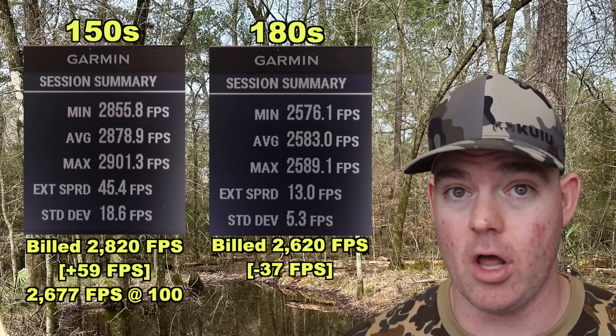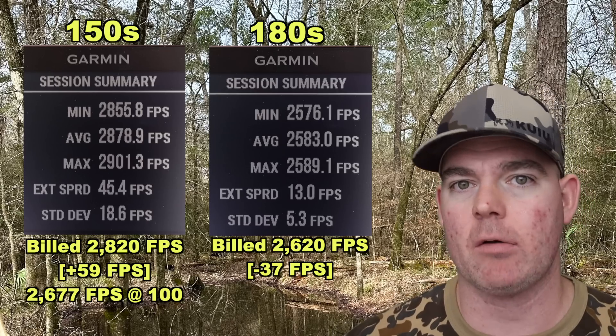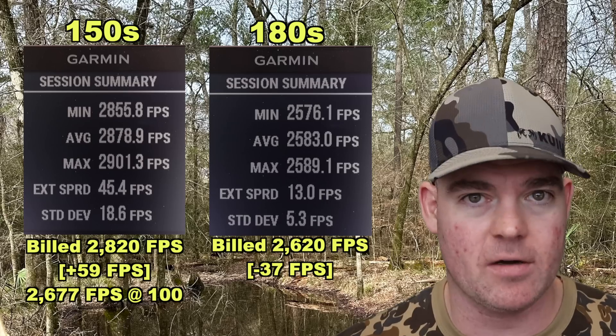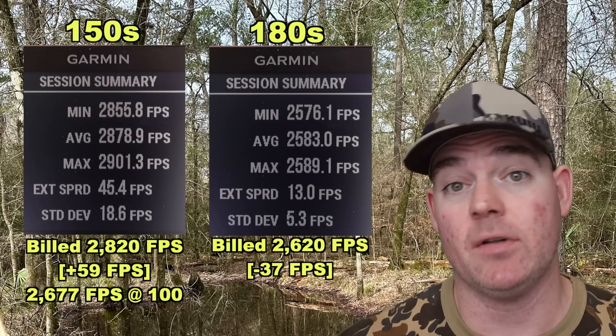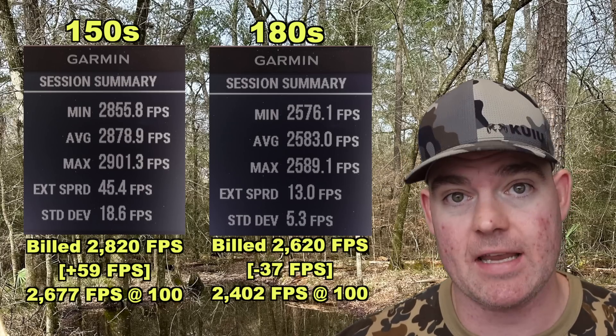That's still pretty darn close, and we're using a 22-inch barrel. Most .308 hunting rifles do have 22-inch barrels. With another 2 inches — like the factory is most likely using with a 24-inch barrel — I have no doubt we'd make up that 37 feet per second. That would give us an impact velocity at 100 yards of about 2,402 feet per second.